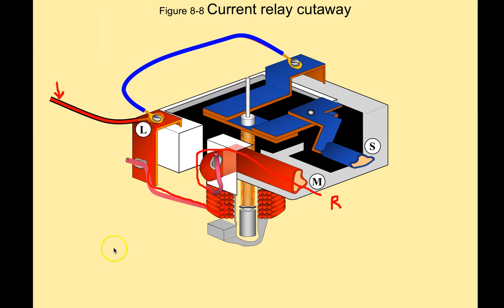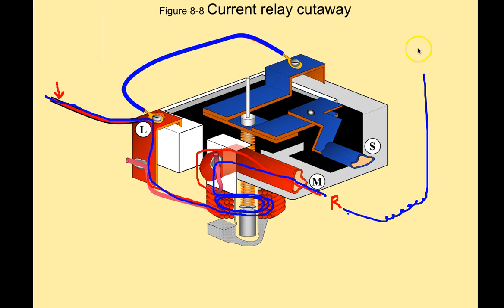We'll go over this again. Let me change the color here so it's a little bit easier to see what's happening. When power is applied, it goes through the L terminal, through the magnetic windings of the current relay, comes right back up here, and heads into the run winding of the compressor. There's the run winding, and then it goes back out to the common side of the power.